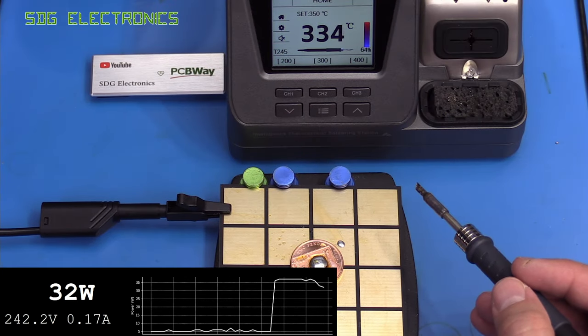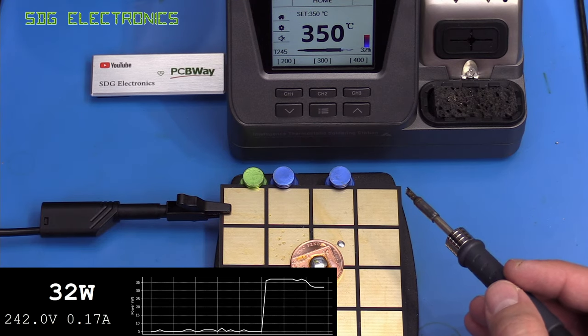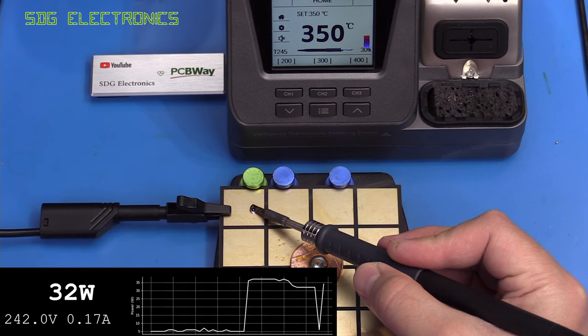One of the complaints about the Ixen stations is that when you soldered something connected to mains earth, it threw off the temperature reading. This unit has a proper transformer in it, so as you can see there is no effect there.